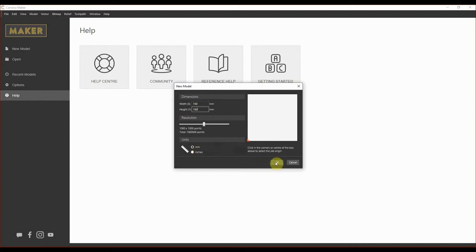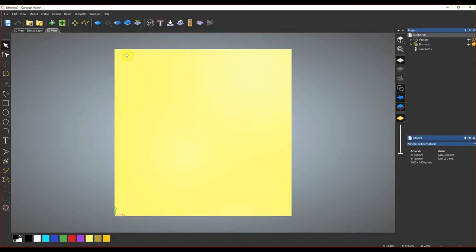We're going to stick with millimeters, so we'll keep that option selected and just click OK. Now you can see our 150 by 150 mil canvas right in the center, and on the right hand side is your Project Explorer where all aspects of your project will go. Some of you have probably stumbled across beautiful CNC 3D models online via eBay, Etsy, or other websites. Today we've already got one titled Queen Bee, and we're going to cut this Queen Bee 3D carving out of some beautiful Australian hardwood.